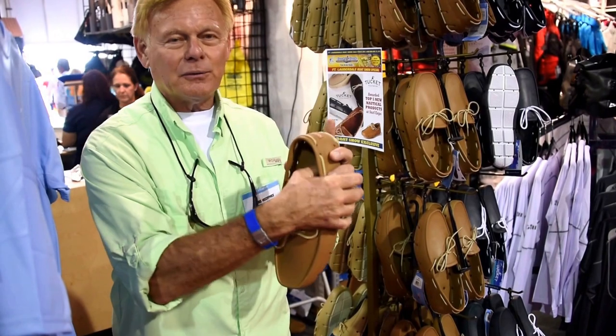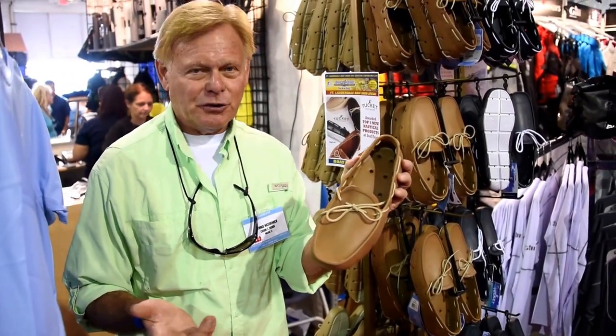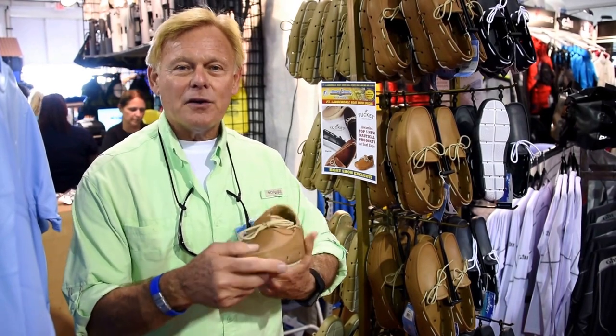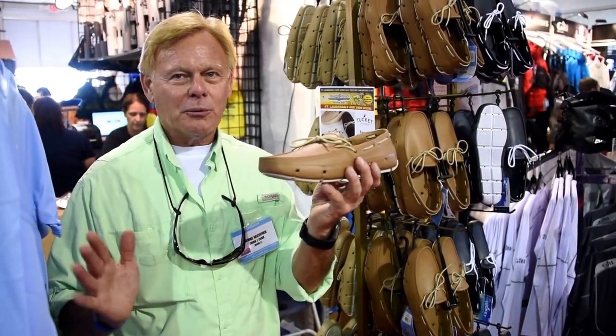The material is EVA, which has very good underfoot comfort. It's the same material that's used in running shoes. We've also done it in a driver moc silhouette, so it's a very comfortable shoe and can go from the beach to the restaurant — pretty much anywhere casual or water active.